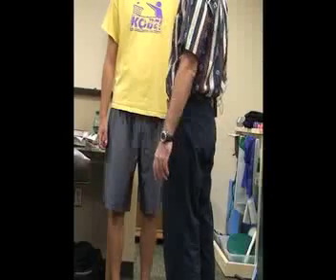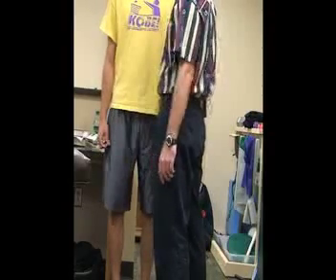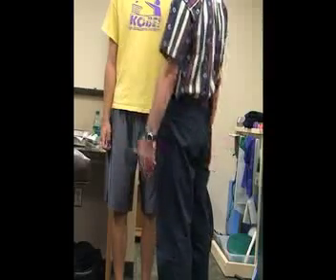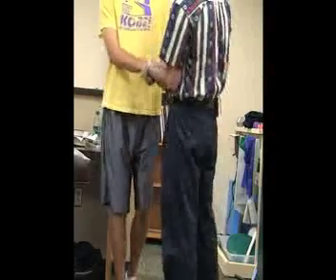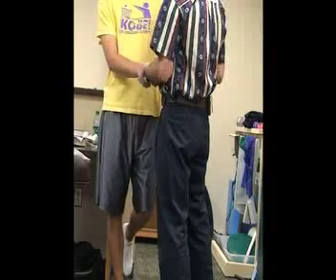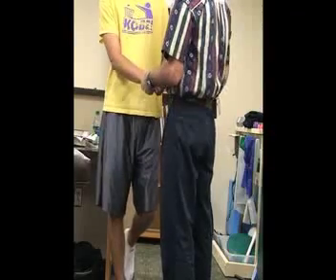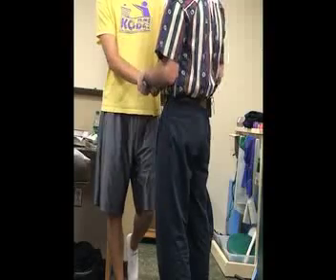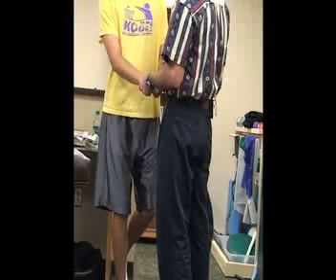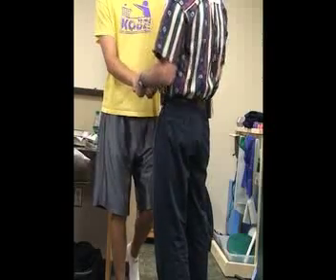The next special test is called the Thessaly test. The patient stands flat-footed on the involved leg, while the athletic trainer stands in front of or to the side of them. We ask the patient to flex the opposite knee to about 45 degrees. While we support them, we ask the patient to flex the standing knee to 15 degrees, then internally and externally rotate the tibia.